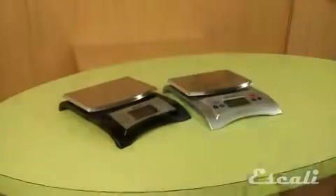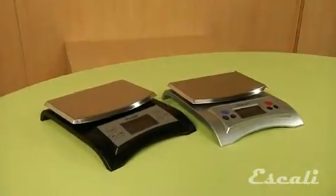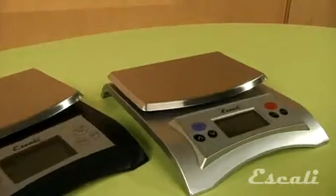Hi, I'm Theo Prince, owner and founder of Escali Scales. This is the Escali Aqua Scale, a true liquid measuring scale. Besides measuring in ounces and grams, it measures liquids in fluid ounces or milliliters.